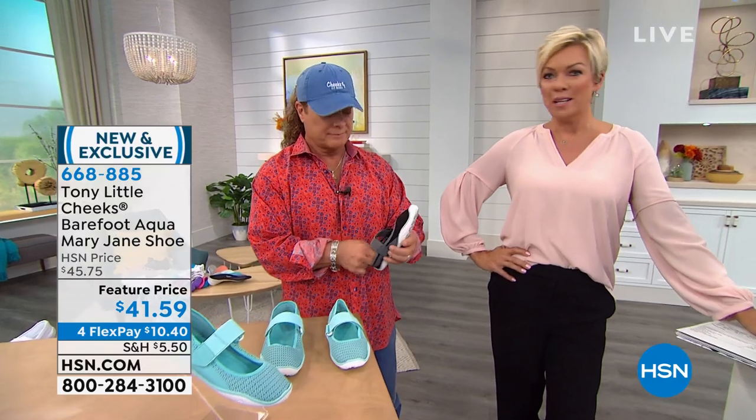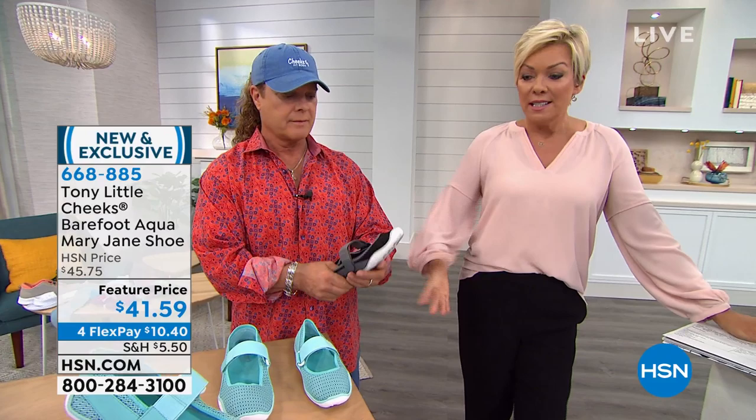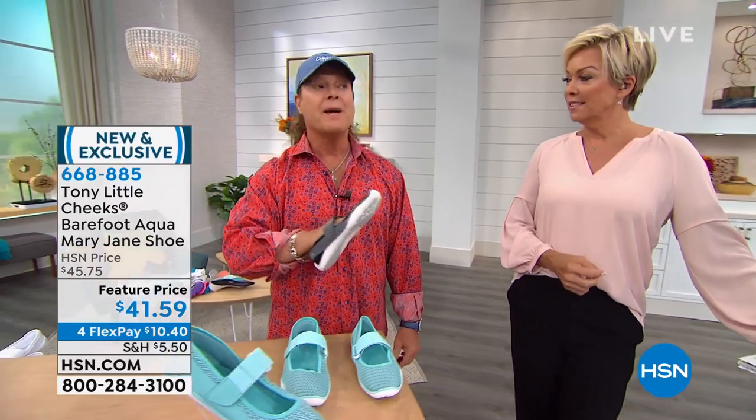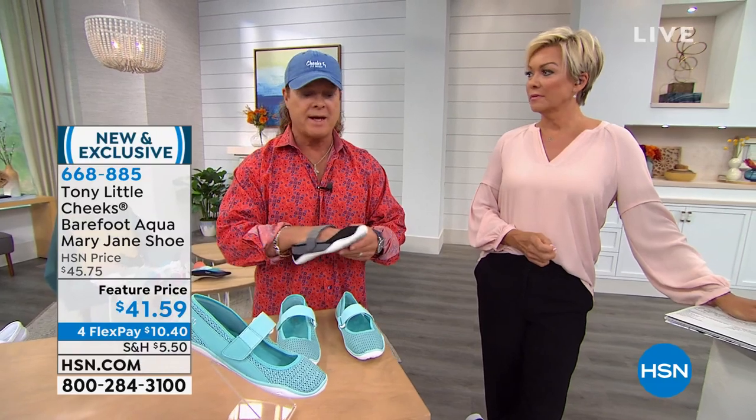The practicality of being able to get them wet — in the pool, ocean, lake, on a boat — is great. It has a white outsole so you don't have to worry about scuffing somebody's boat. Honestly, you cannot buy these anywhere in America — only here. They will sell out today. This is a giant category for us. People love them. The Mary Jane isn't a new style — that's been a universal favorite forever.